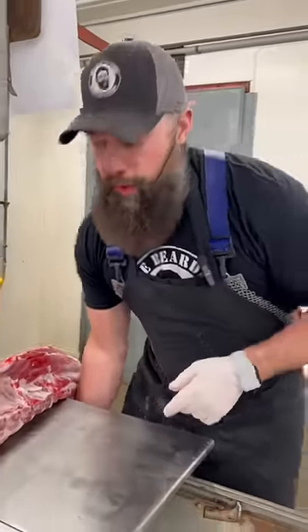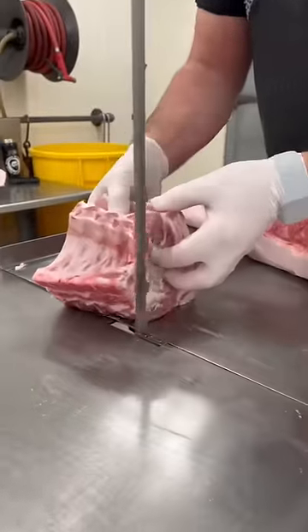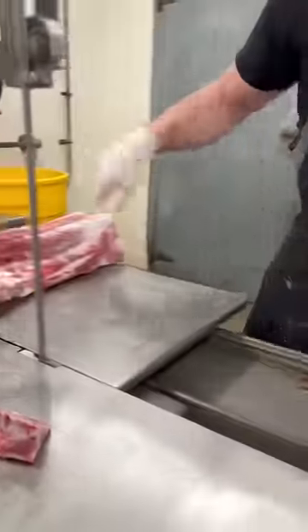Country style ribs — these are pork. First thing we do, remove this chunk with four ribs on the end of the loin.